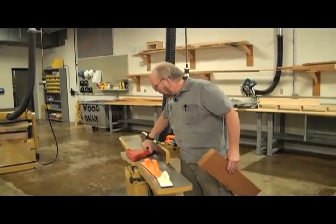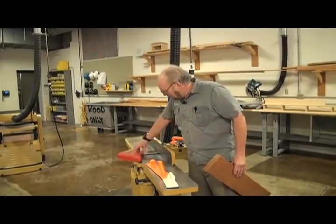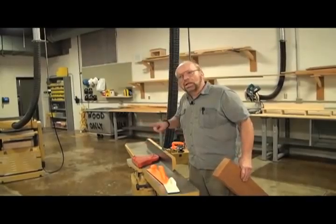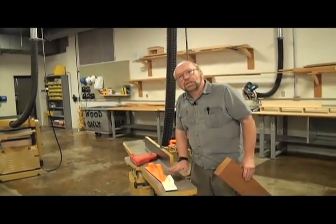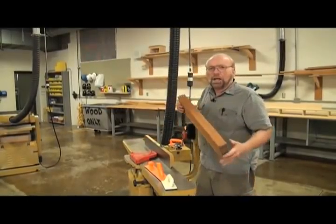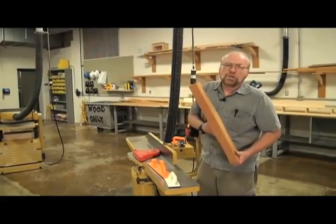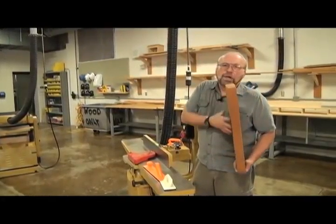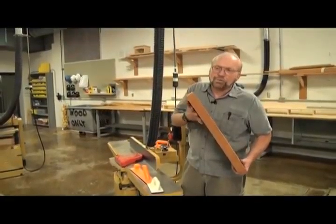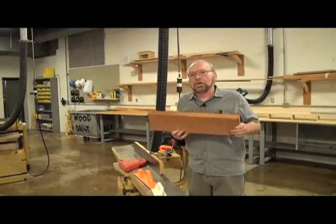What it consists of is an outfeed table and an infeed table and a set of knives on a cutter head which rotate this way into the wood. This infeed table is slightly lower than the outfeed table, so when we set our block of wood on here and push it into the cutter heads it shaves off some of the wood, and after a number of passes it makes that face smooth and flat. So that's our first step in getting the stock prepared for furniture making.